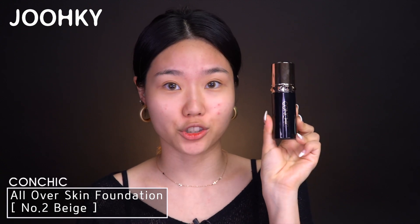I have some tips and did this makeup in an unusual way, so stay tuned, let's get started. The first item I'll be using is the base makeup products, which will be Conchic's All Over Skin Foundation No. 2 Beige.